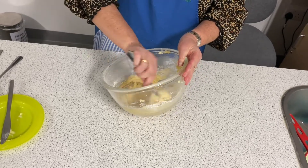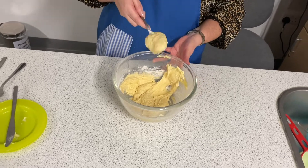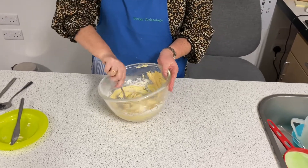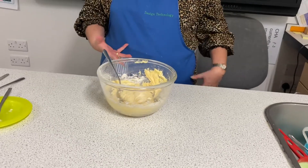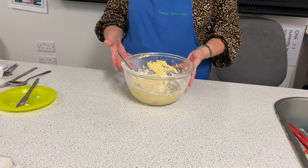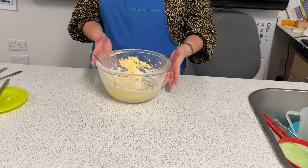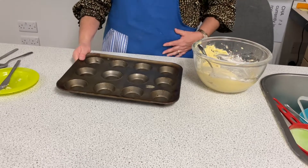A lot of recipes say it should be drop consistency — what this means is a spoonful, if you give it a little shake, it drops from your spoon. I think we're ready. You could add other flavourings at this point — things like chocolate chips, lemon or orange zest. If we added cocoa, we would replace 25 grams of flour with 25 grams of cocoa at the sieving-in stage. So I'm going to get a cake tin — it makes 12 cakes.